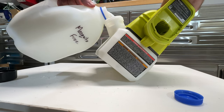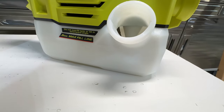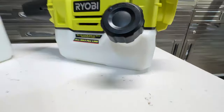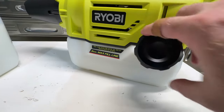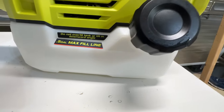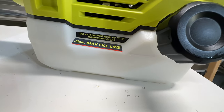You can see on the unit they have this max fill line. One thing I recommend, and one thing I think that a lot of the negative reviewers weren't doing correctly, is putting it a little bit underneath that max fill line. A crucial element of this unit is you cannot overfill it or it will not fog properly. So what I like to do is make it about a quarter inch even under that max fill line just to be sure that I'm not overfilling it.